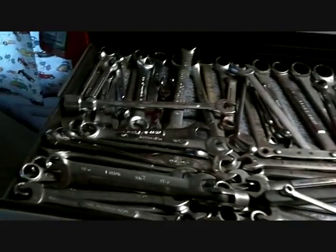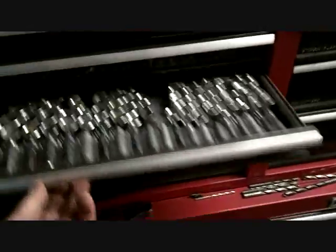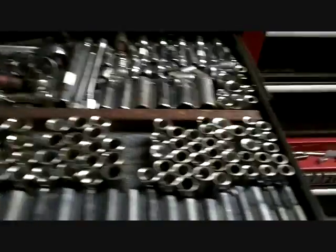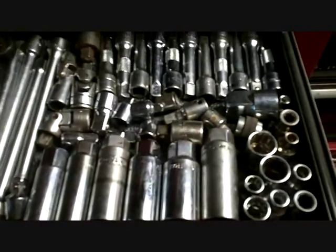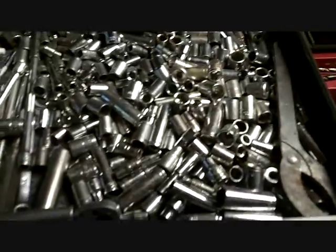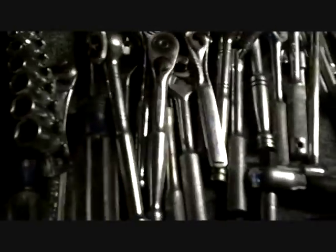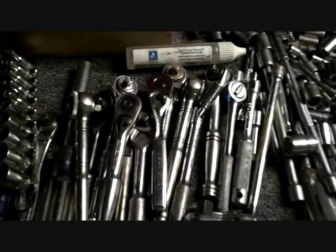Standard wrenches — I got about four of each. Three-eighths sockets, all nice and clean. Deeps and shallows, and all the ratchets. All the extensions and adapters and reducers and swivels and all that stuff. Sockets — quarter-inch sockets. I have thousands. Quarter-inch wrenches, ratchets — there's about 15 there.